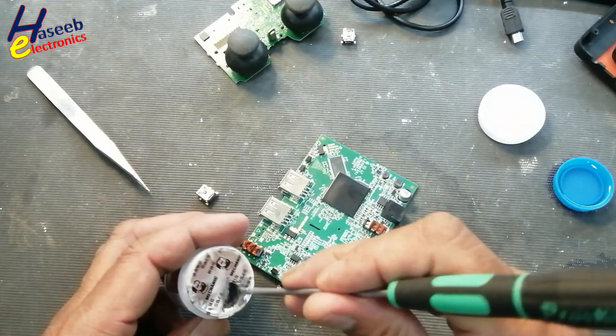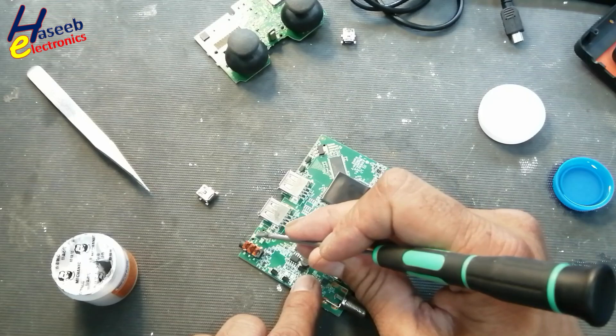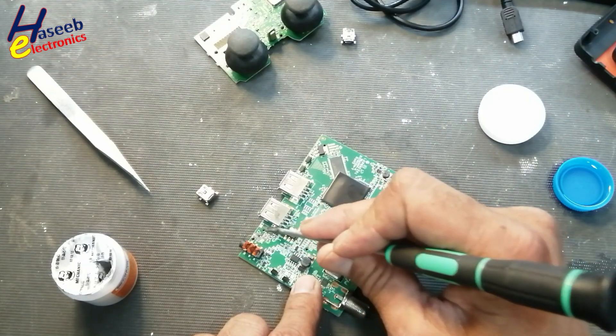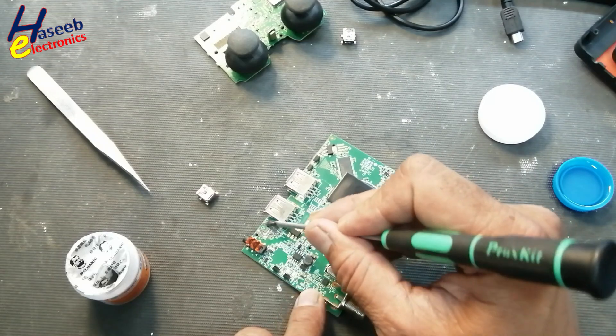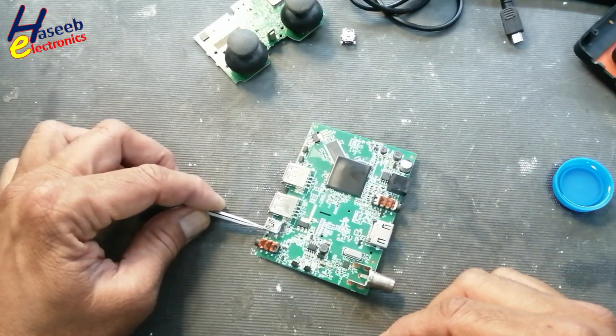I will use liquid solder. Now align it to the PCB footprint.